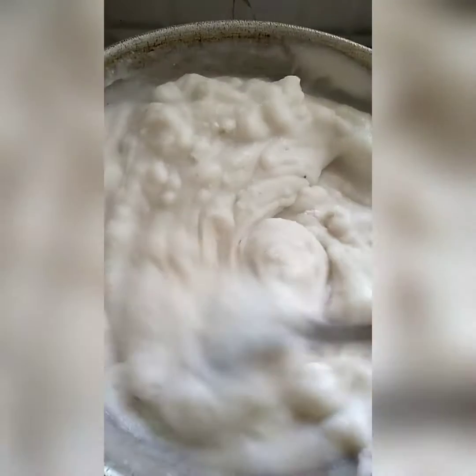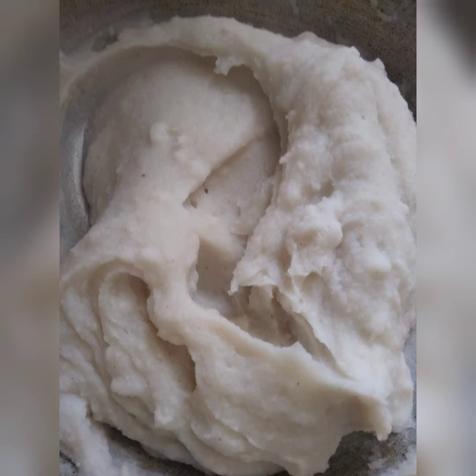Keep stirring till it becomes thick. Once it becomes thick, switch off the gas and once it's slightly cooled down, press the dough and make it into a smooth dough.